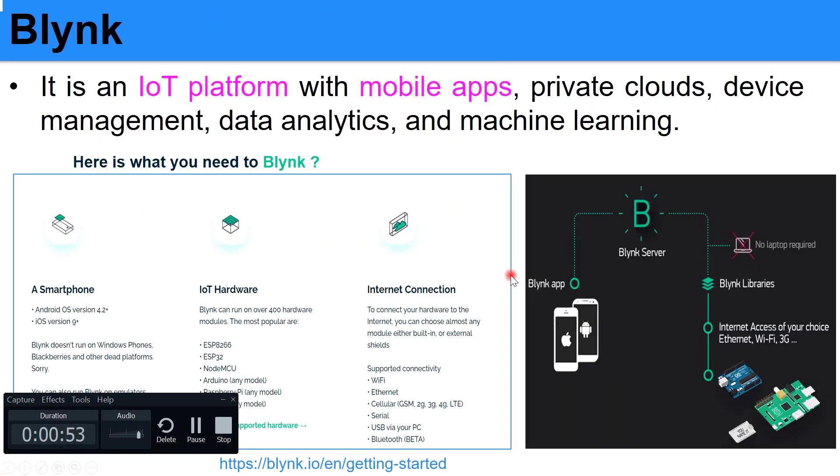What about Blynk? Blynk is an IoT platform with a mobile app, and it contains a private cloud, device management, data analytics, and it also supports machine learning.